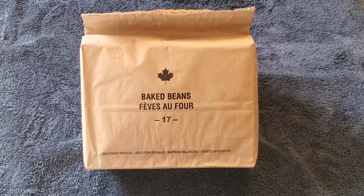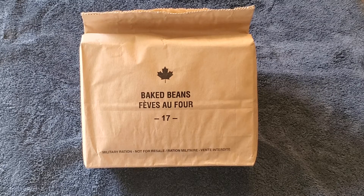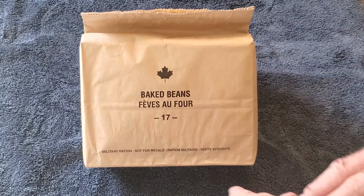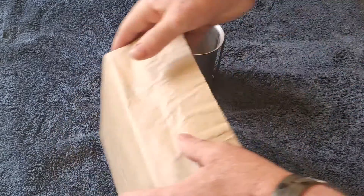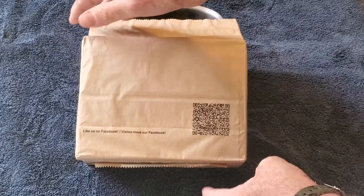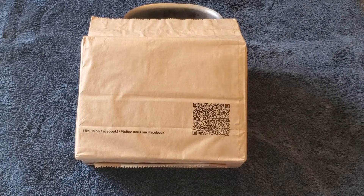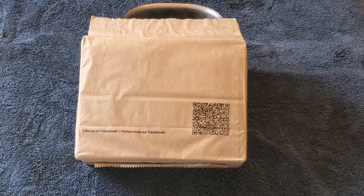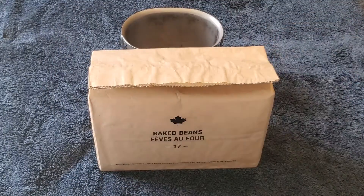Hi folks, this is John from John's MRE, coming to you with another one. This one is a Canadian IMP baked beans 2017, so that makes it four years old. It's in a brown paper bag with the nice Canadian maple leaf on it — military rations, not for resale. It weighs approximately 1.1 pounds and has about 1,200 to 1,300 calories in it, so you're getting quite a bang for your buck.